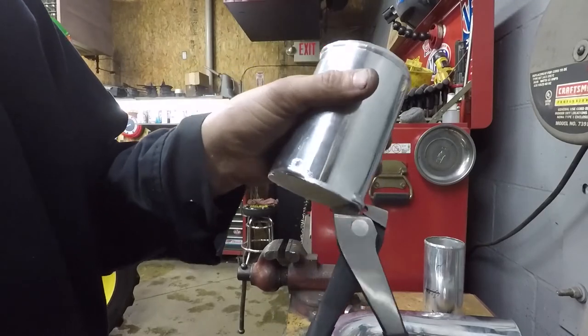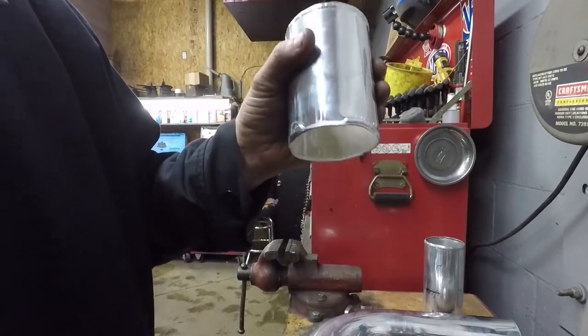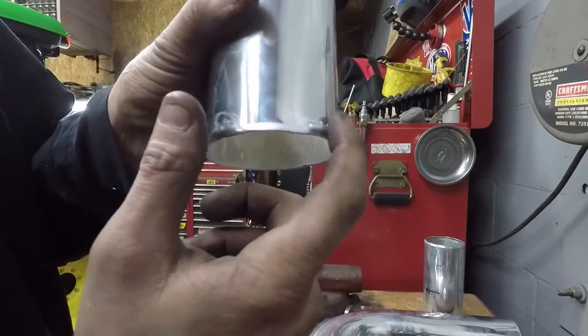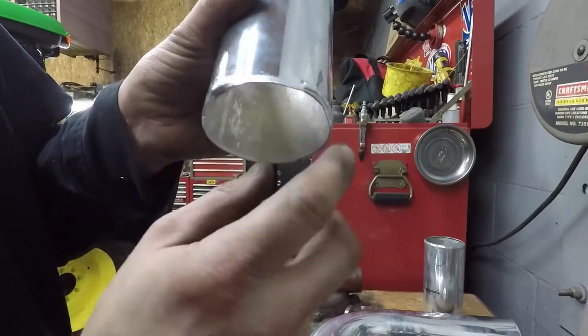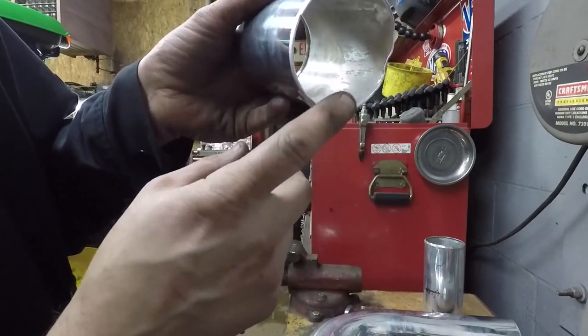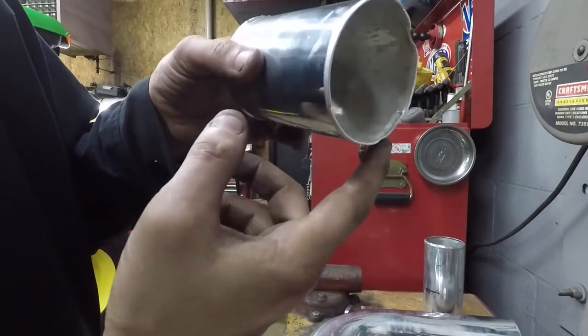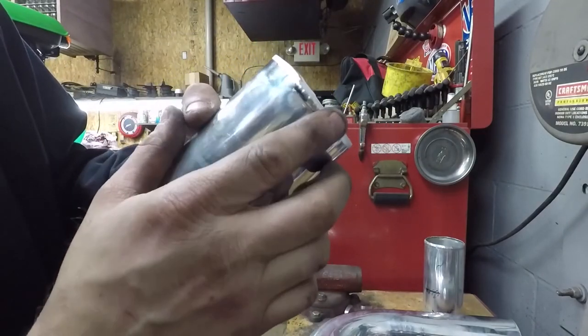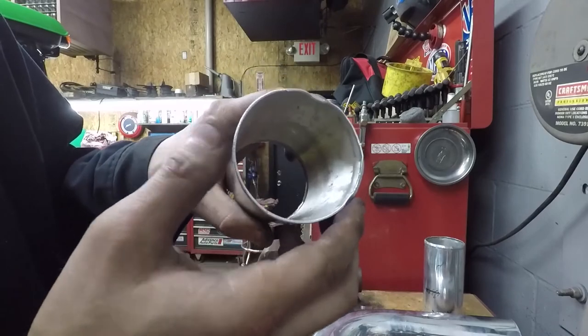You can see the difference — how much more raised that bead is, and you don't have nearly the amount of turn-in on the end. That's about as beaded out as if you went out and bought a pipe that was already beaded — that's about how much they are.